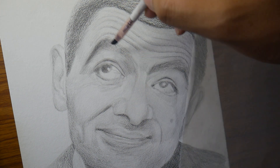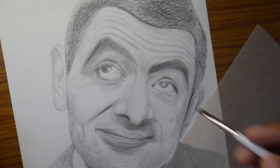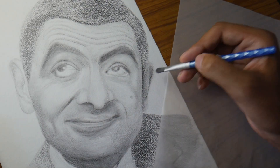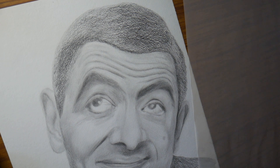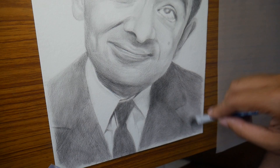The way Rowan Atkinson brought humor in each and every episode with only his expressions — he hardly used to speak any words. Only the face expressions, whatever weird things he used to do with his face. It's just a genius thing.